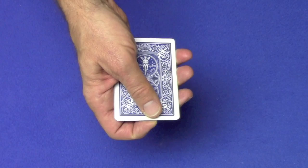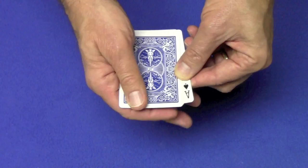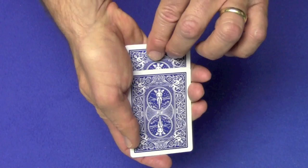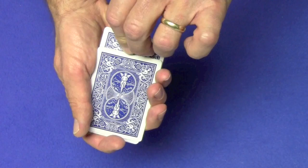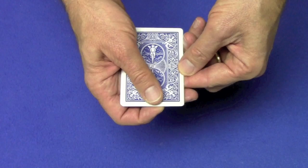Now you want to do an Elmsley count to show that one of the cards has flipped over. So you say the back of this card is telling me the ace of spades is the only face-up card. Do an Elmsley count — one, two, three, four. You're going to line this card up with the ace of spades. Now you're going to take this card and as you take it with your thumb, you're going to push these cards back. Make sure it's not visible on the side, so keep your fingers on the side. As you push these cards back, nobody sees it and it looks square. Move this card to the top.